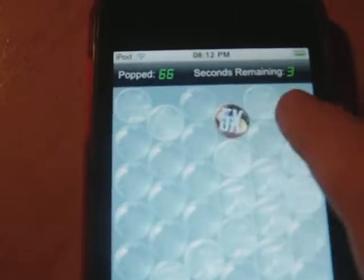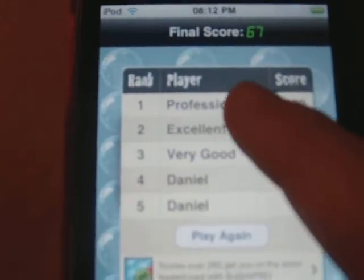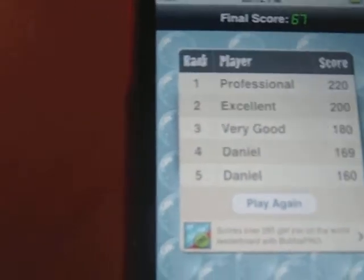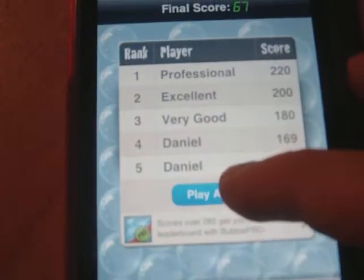I just got times five, times five again. Then you get the scoreboards — the highest I've got is 169, I haven't played it much. You type in your name if you get a new high score and your score goes up there.